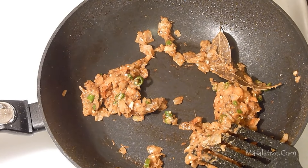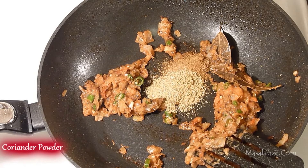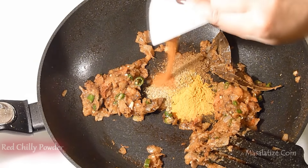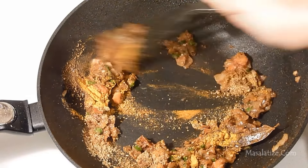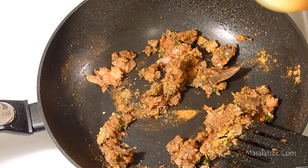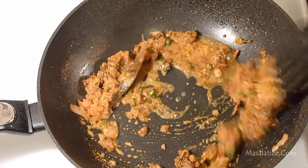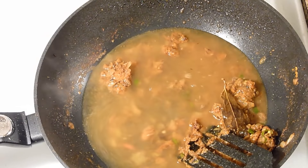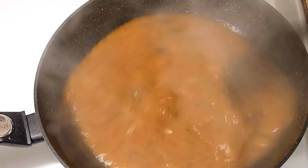Now I will add all the spices: cumin powder, coriander powder, turmeric powder and red chilli powder. Mix it well. Add little bit of water to avoid the spices from burning. Add 2 glass of water. Omelette will absorb lots of water so add water accordingly.